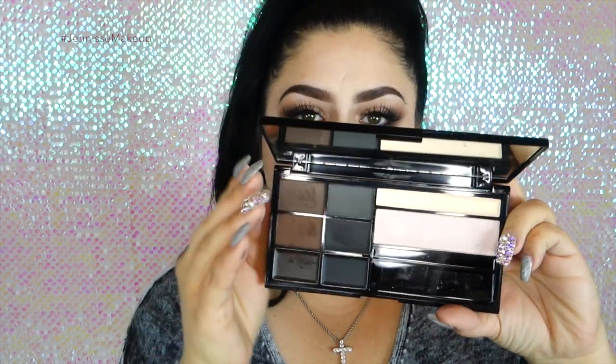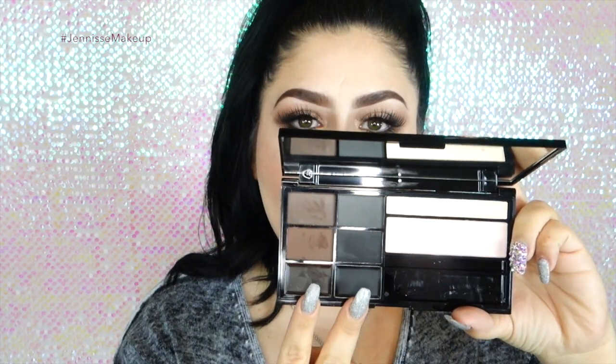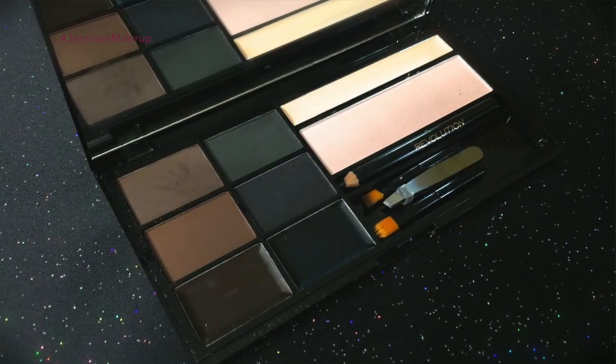I chose this palette for the brow tutorial. It has two different highlighters, two brow waxes in brown and black, and four different shades for the brow powders — which is so amazing because you get a lot with the palette for the price. It retails for about $15 but I found it on sale for $7.50.